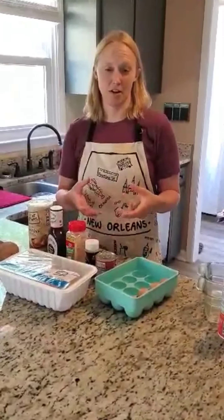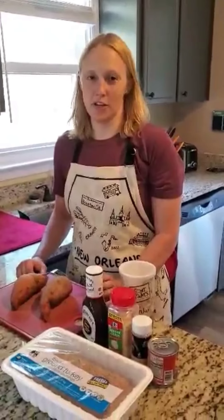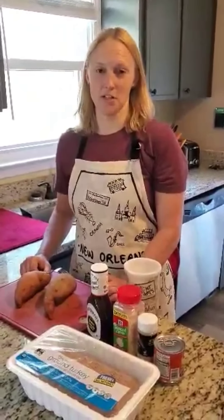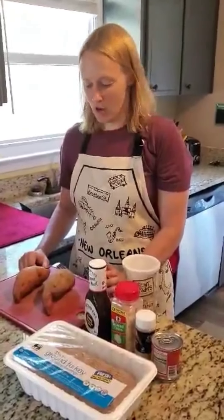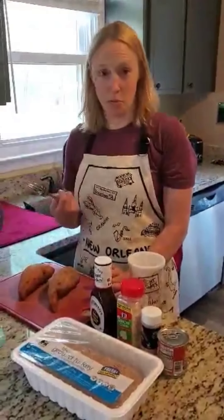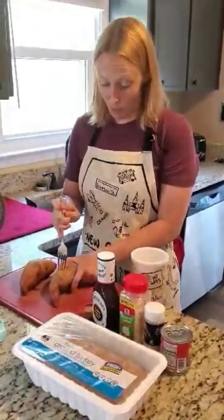I'm using turkey for this meatloaf because I don't really like red meat. You can use ground beef, you can use ground turkey. If you're a vegetarian, they make those — what's it called — like a meat substitute. It tastes just like ground meat. You can find that at the store now, too. So you can even make this vegetarian if you want with the ground meat substitute.